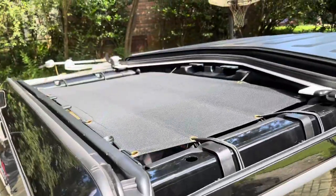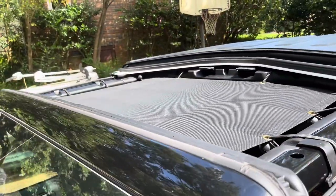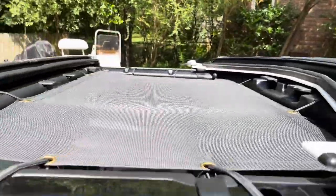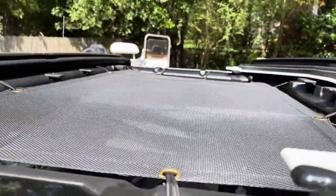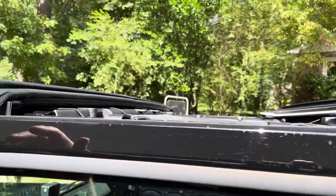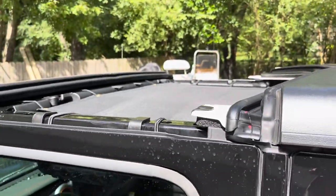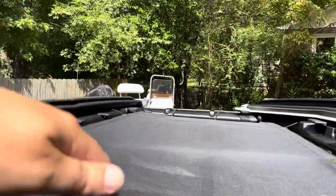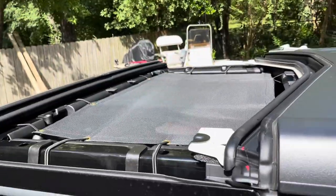Jeep JL sunshade — fits great, nice and tight. The beautiful thing is I can put the hard top back on top of this and attach it, so whenever I want to take the hard top off, the sunshade is already there. Great product, would definitely recommend it to a friend. Y'all take care.